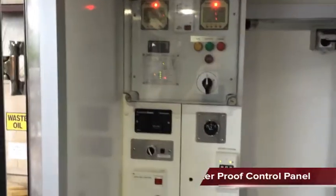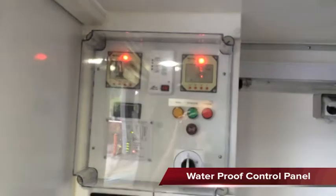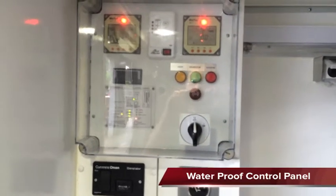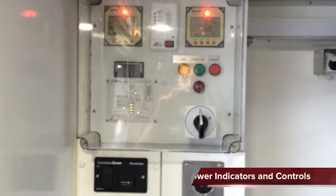Inside the lab you have a main control panel. The control panel has indicator lights for the solar batteries, indicator lights for the main power, the generator power, and the inverter power, to tell you what's powering the lab.